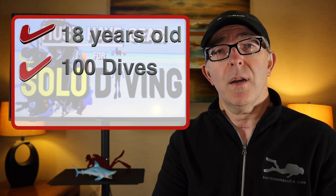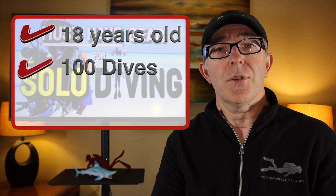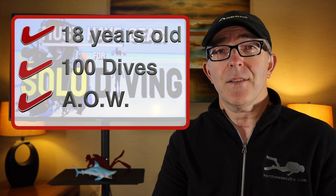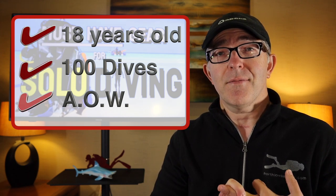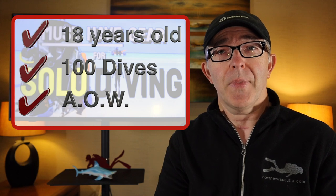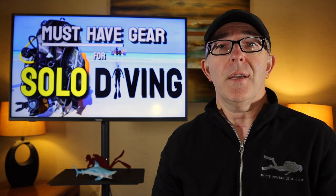Let me walk you through the requirements. Number one, you need to be at least 18 years of age. Number two, you need to have at least 100 logged dives that you can show your instructor on the day of class. Number three, you need to be at least an advanced open water diver, or hold an equivalent qualification from another certifying agency. And lastly, you have to fulfill the requirements within the class itself — as an instructor, I take that very seriously. We're not just going to hand out a card if we feel you don't meet the standards required.